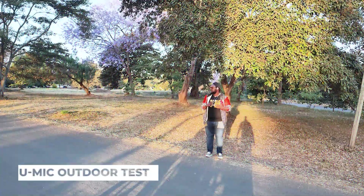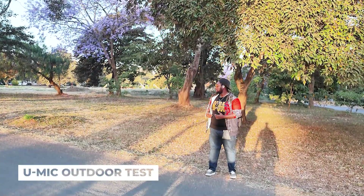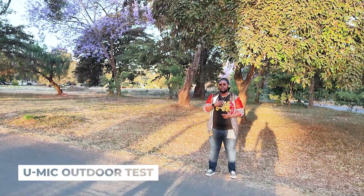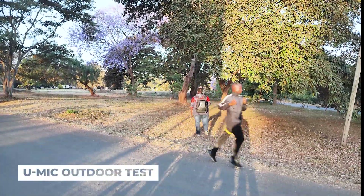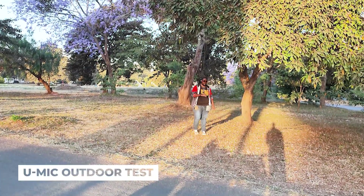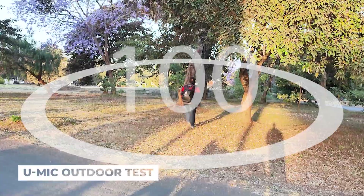Hey guys, we are now outside testing the Ulanzi U-Mic AM18 microphone. I decided to come to this playground to share the full experience on the range side and its capabilities. I'm going to take a walk — from that point to here I estimate is about 10 meters. The microphone is capable of up to 100 meters range, which is amazing.